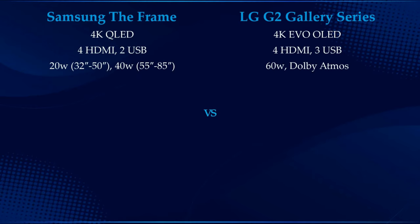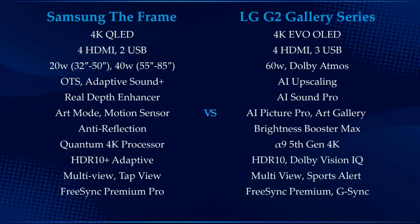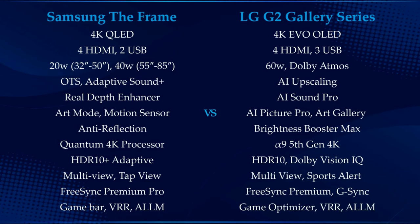Samsung The Frame has a Quantum 4K processor and LG G2 has an Alpha 9 Gen 5 4K processor. These features work with their TV's processor to optimize the best color, image clarity, and audio. LG G2 has a game optimizer mode whereas Samsung The Frame has a game bar.